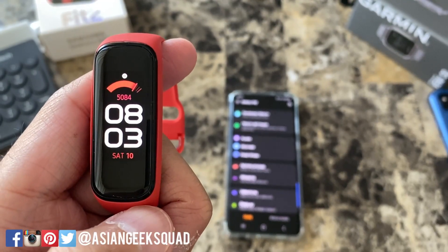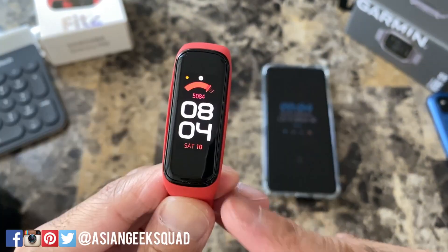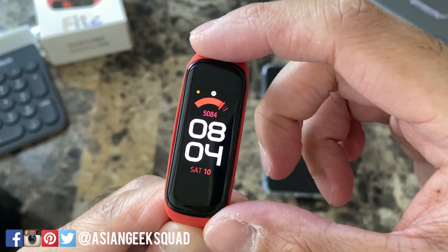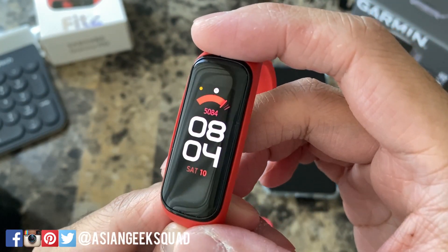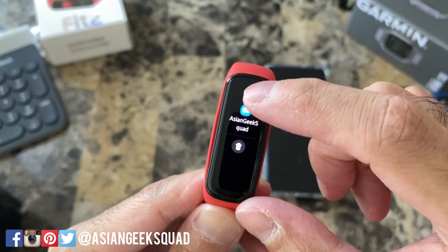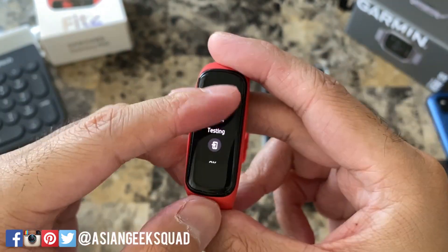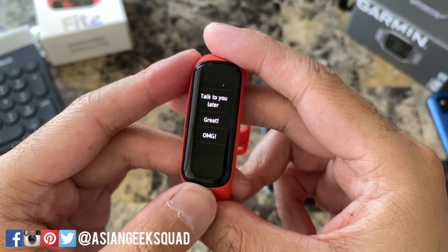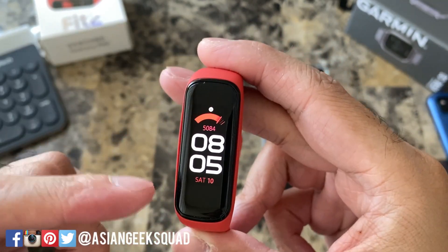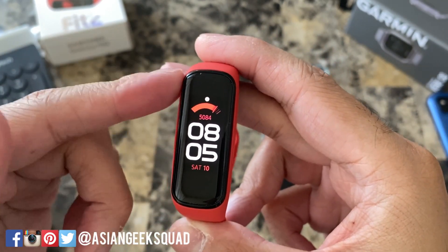Here on the watch, our first widget now is the calendar. Next up let's go over notifications. When you have a new notification you'll see this orange dot on the upper left. To view your notification, just swipe — here we see the notification. Tap it and if you want, you can quickly respond by tapping one of your preset messages. As you can see, no new notifications and our watch is currently on do not disturb with that icon.